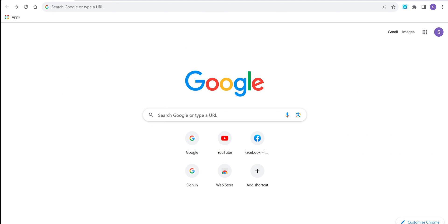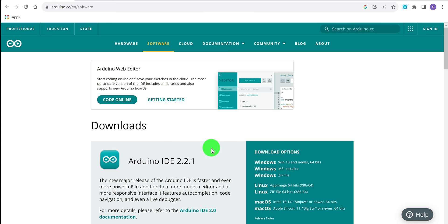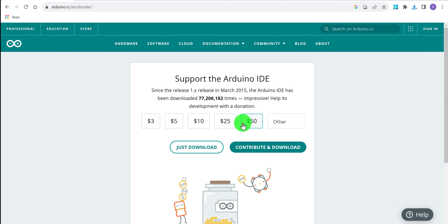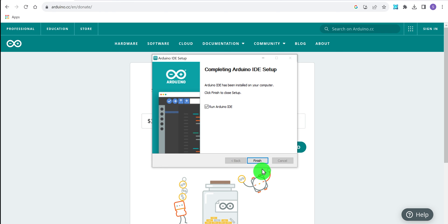Now let's download the IDE, or Integrated Development Environment. Head into your favorite web browser and search engine and type Arduino. Click the hyperlink to the software. I'm running a Windows machine here, so Windows 10 or newer. I suggest contributing, but I'll just download this time. Once downloaded, open and run the file — the usual next, next, next, yes, yes, yes — then press finish and run the Arduino IDE.